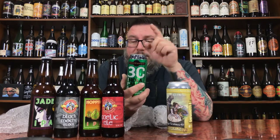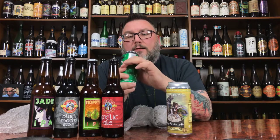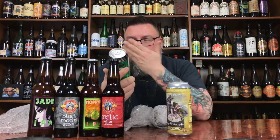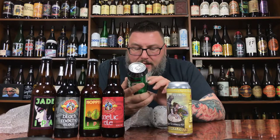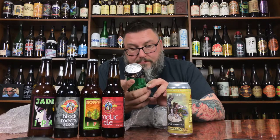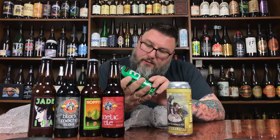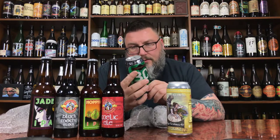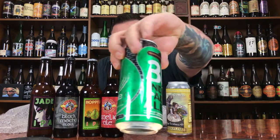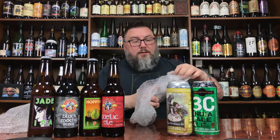Next up we have Triple C. I've heard of Triple C, I've never had anything from them but I've always wanted to try something. Something was leaking — not sure if it's condensation. Know Your Craft — this is a 2015 GABF American Style Strong Pale Ale, 6.2%. I've always wanted to try something from them, probably found them through social media.